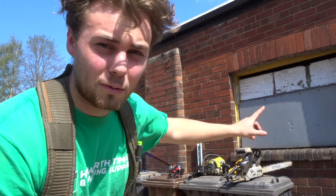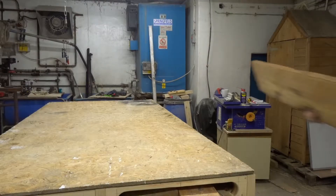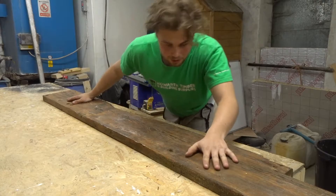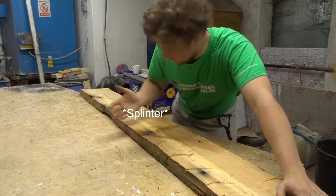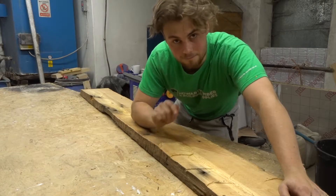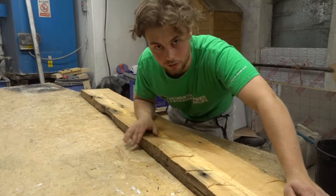If you're in the market for a chainsaw, don't get the Titan — get the Ryobi. That's what we cut with the chainsaw. As you can see, it's very, very rough.